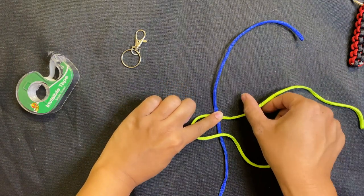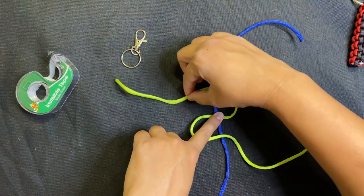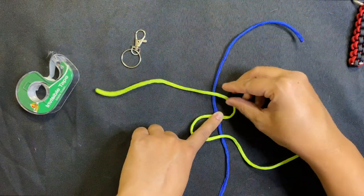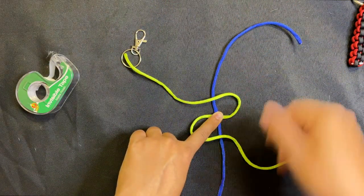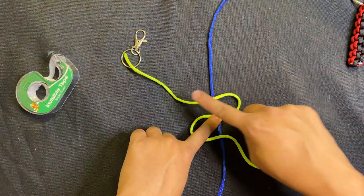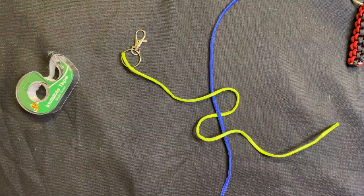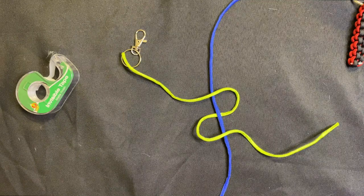Now take the top piece and do the same thing in the opposite direction. This was my horizontal line going straight — I just pick it up and drop it on the other side, making a loop. It's kind of like a backwards S. You can see my blue string is still straight and I brought my green string this way and this way, so now I have a backwards S going on.